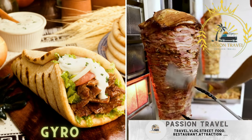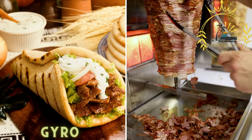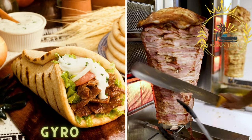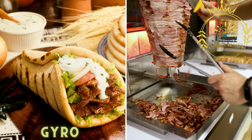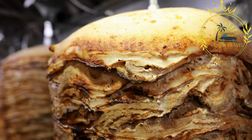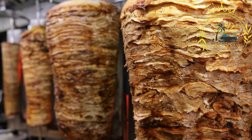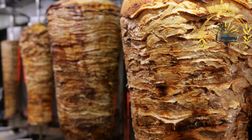Gyro is a popular Greek street food that features thinly sliced meat — typically pork, chicken, or beef — cooked on a vertical rotisserie. The tender meat is then wrapped in pita bread along with fresh vegetables, tzatziki sauce, and other condiments. Gyro has gained worldwide recognition and is loved for its delicious flavors and satisfying taste. It is similar to souvlaki but with some slight differences.